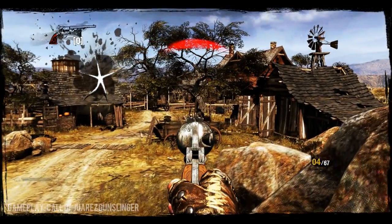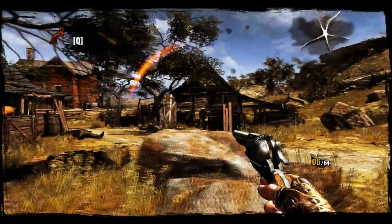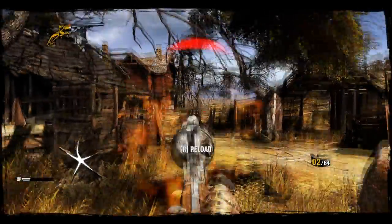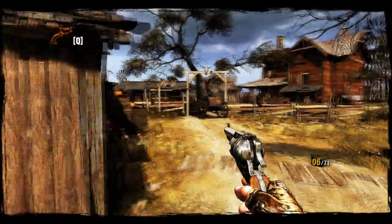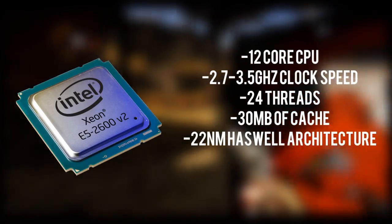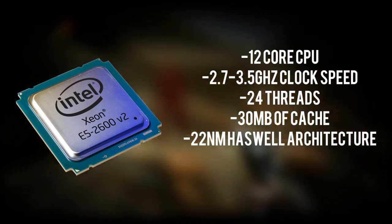For the processor I've chosen the Intel Xeon E5-2697 V2 12-core processor. We're grabbing two of these 12-core processors to total up to 24 cores, which is quite insane, but it'll give you really insane editing speeds. This is clocked at 2.7 GHz and can turbo boost up to 3.5 GHz.